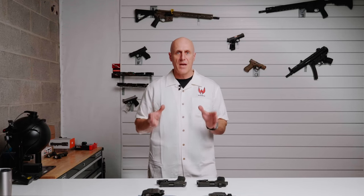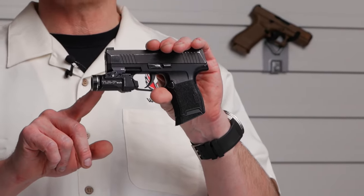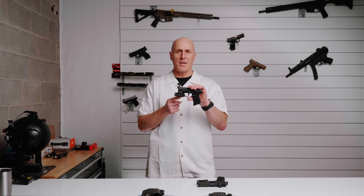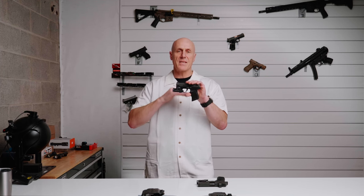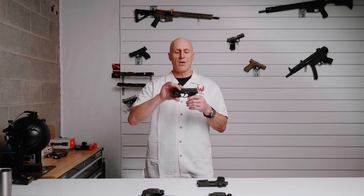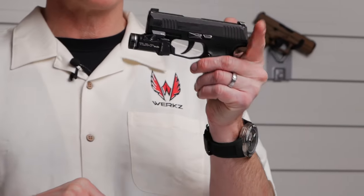Aftermarket rail attachments are typically not supported unless explicitly stated by the holster manufacturer. For example, this Sig Sauer P365 with the TLR7 Sub — you could get an aftermarket rail attachment for it and get the TLR7 Sub for the 1913. That would place the light a little bit lower, and as a result, a holster built for this pistol with this light is not going to work with an aftermarket rail.